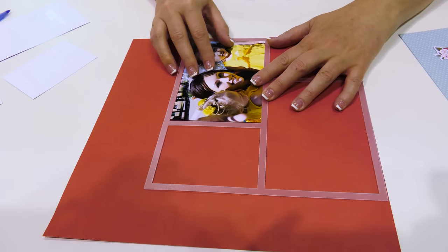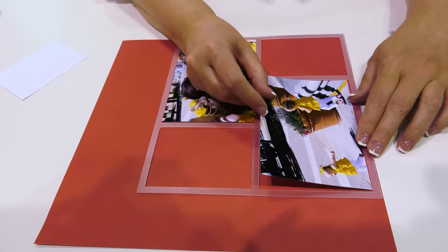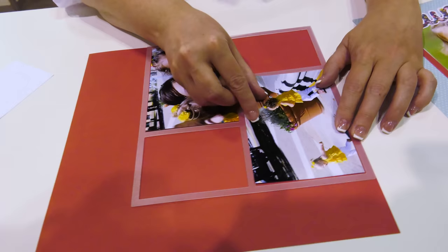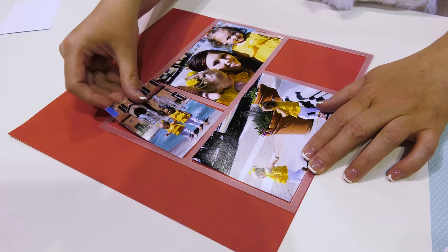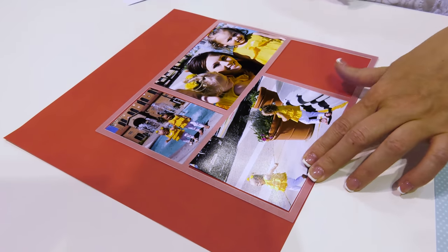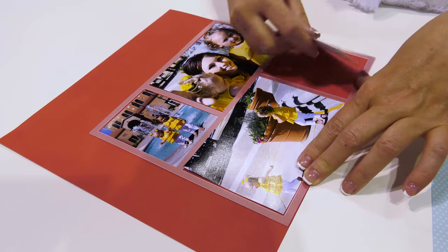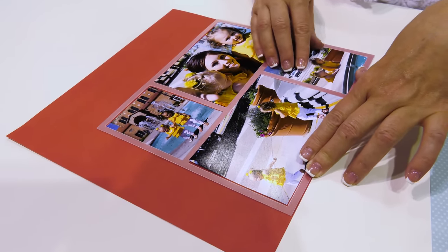Here we have a 4x6 photo on the top and I will also place one on the bottom. I've already added adhesive to these so I'll just quickly place them inside — my two 4x6s. Now I'm going to add these two 3x4s. You can also add cut-apart cards if you want a space for journaling, or even one with a title.